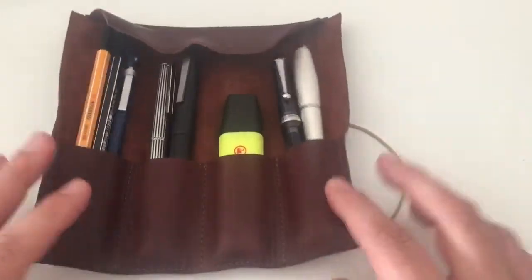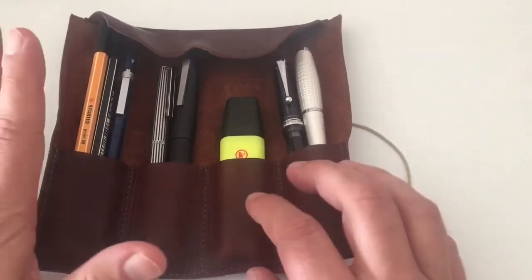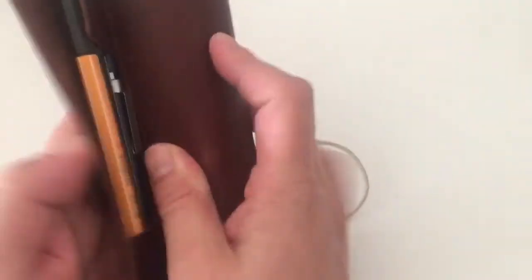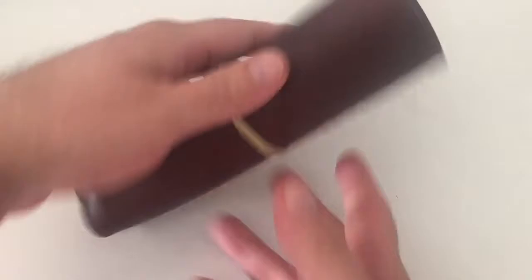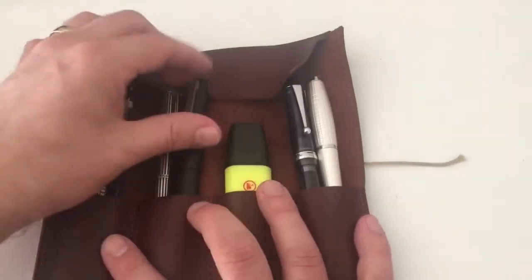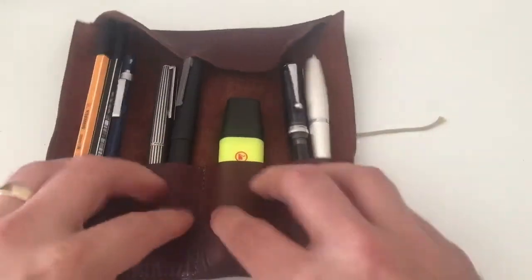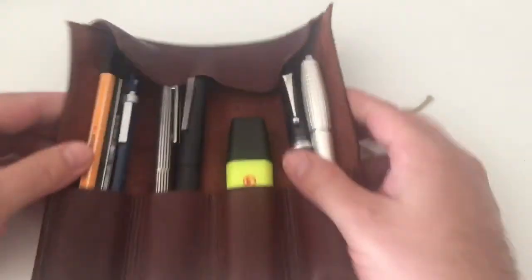The pen roll is nice — it's compact, it's wonderful leather, smells nice, looks great, and it rolls and unrolls very quickly, making it a very quick and easy way to store your pens. At 60 euro, the price is quite reasonable. What I don't like as much is that the compartments are pretty tight, pretty low, and that the flap doesn't really make functional sense.